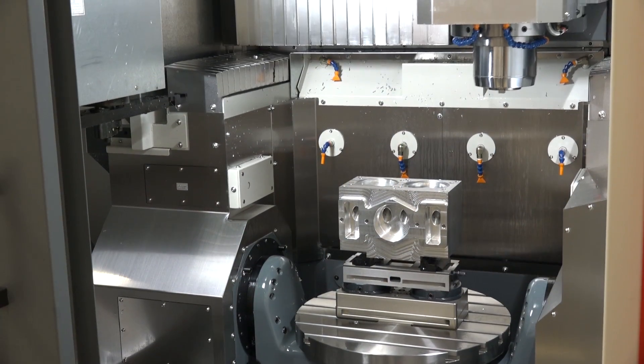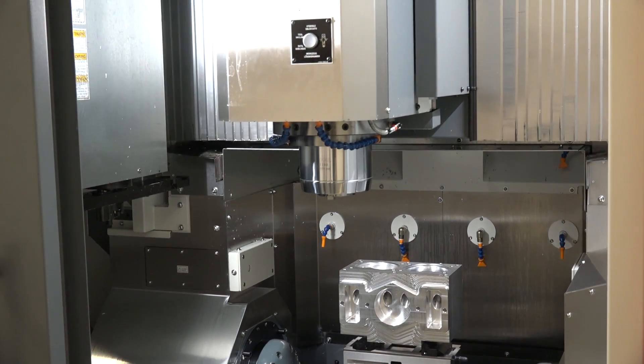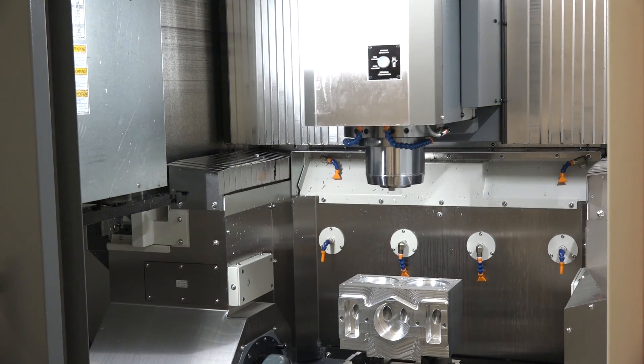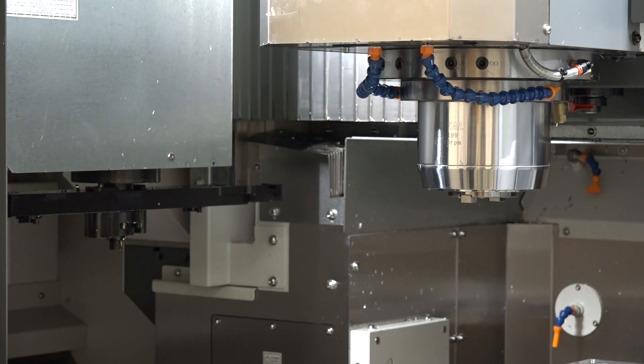All axes are equipped with 45 millimeter roller guideways. You need linear roller slideways on all machines like this because of the rigidity and speed — ball bearings are no good on machines of this accuracy.